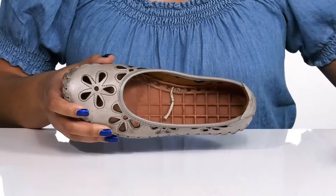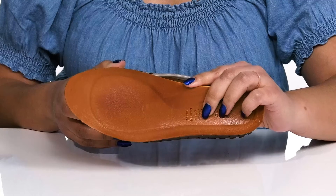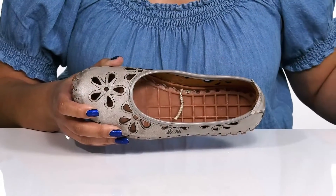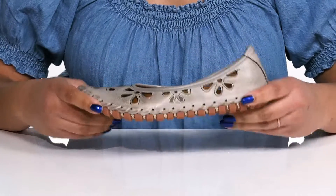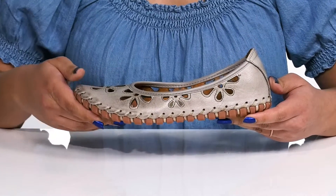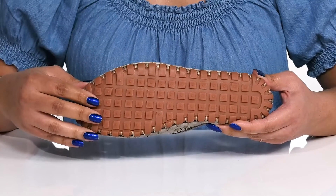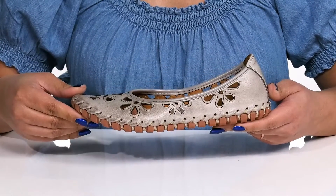leather lining with a removable footbed that is cushioned and has added arch support to give you maximum comfort throughout the day. They're very lightweight with lots of flexibility, making them perfect for all day wear, and it's all on top of a durable rubber outsole that has grippy textured lugs to keep you sure-footed with every step.